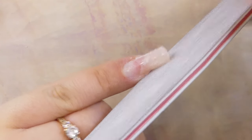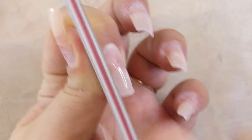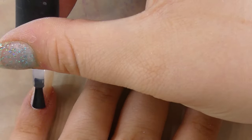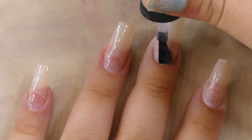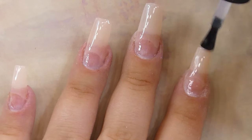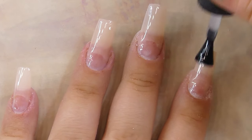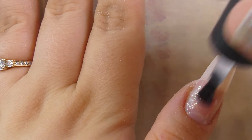Then I'm going to be applying a layer of base coat to all of the nails and curing the base coat in my nail lamp for 30 seconds. And now it's finally time to use the poly gel.